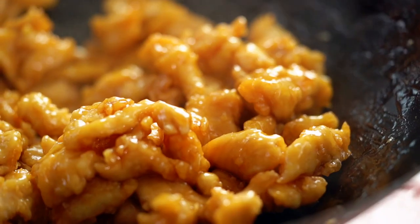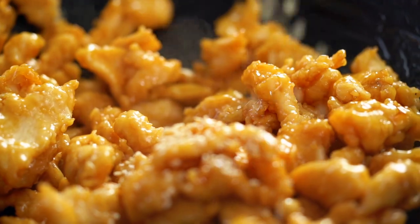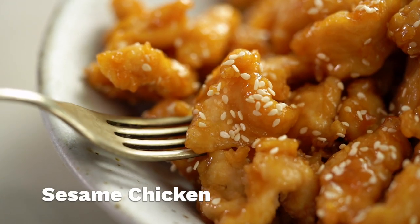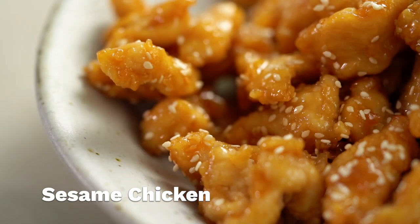A sticky, glossy coating on some super crispy chicken and a sprinkling of sesame seeds — this is my ultimate sesame chicken. It's one of those Chinese restaurant classics, and I've got a version that's a little tweaked, a little bit lighter without the batter, and much easier to make at home.